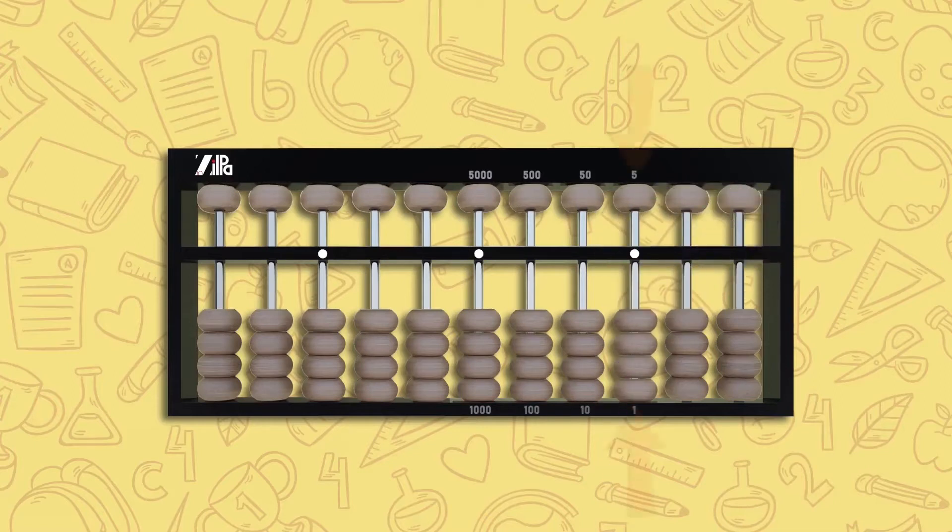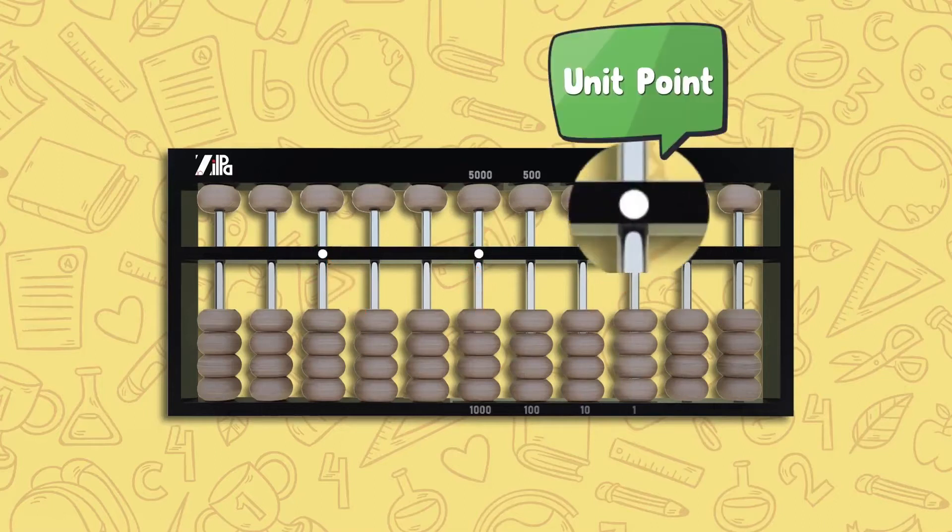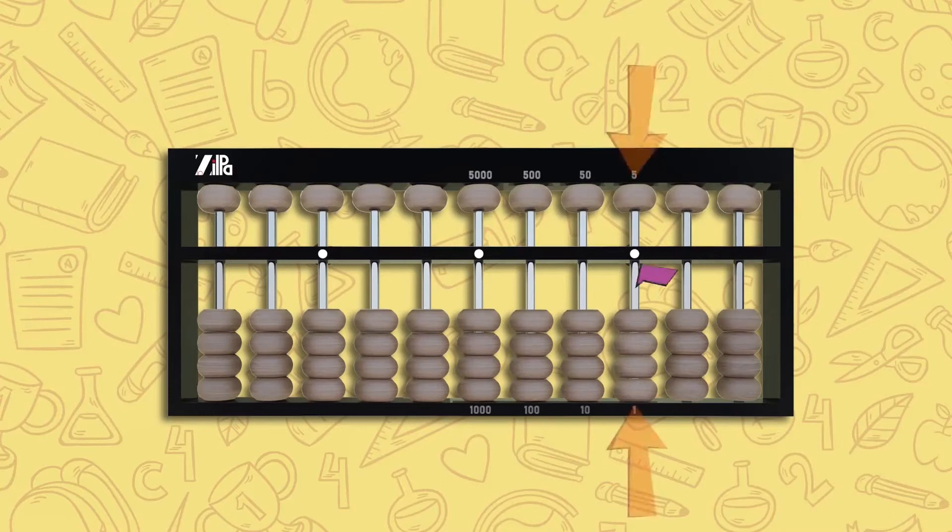There are five beads in each column rod: four below the counting bar known as the lower beads, each worth one, and one above the counting bar known as the upper bead, worth five. The white dots on the counting bar are known as unit points and they are used to set the unit column.